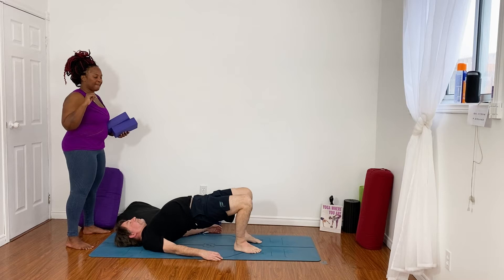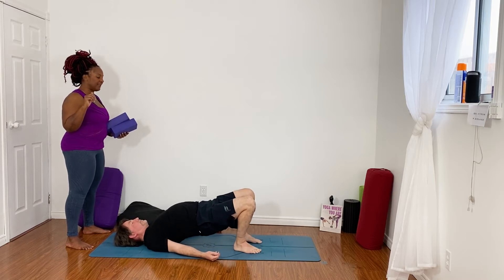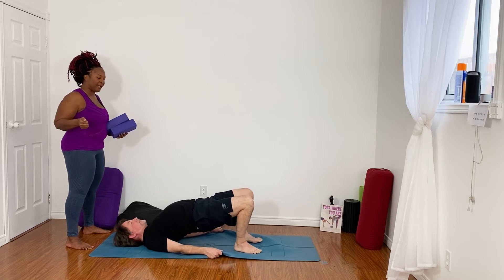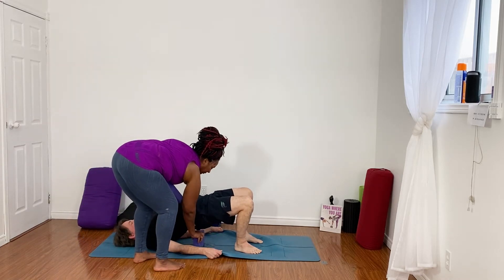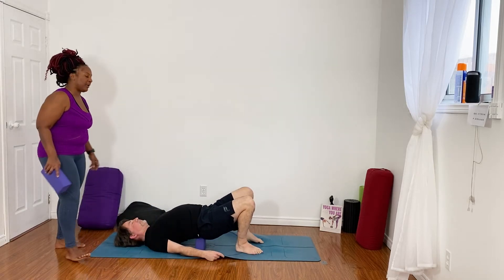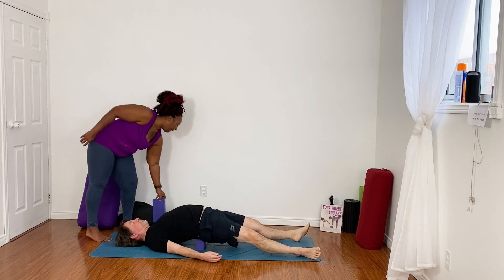One more time. Good. One more lift here. Now tuck the shoulder blades underneath you if you can. Try grabbing the outer edges of the mat to give yourself a little more leverage — like you're trying to pull the mat wider as you tuck the shoulder blades underneath. If you happen to have blocks available to you, you can place a block underneath your hips. Lower down and then lock your feet all the way out in front of you, placing that block just at the sacrum, right underneath your waistband.